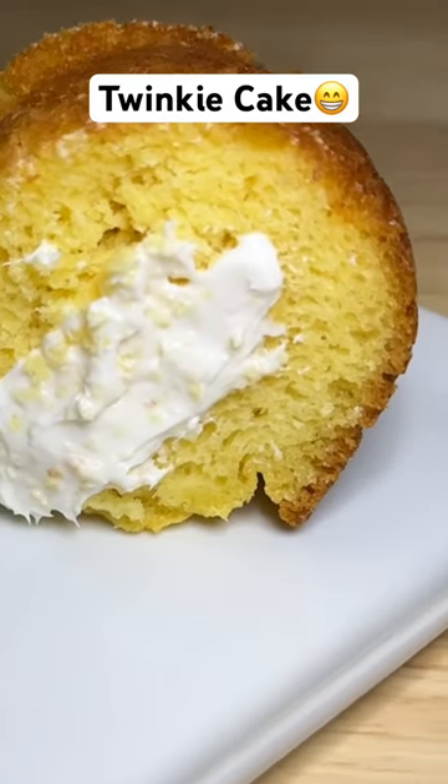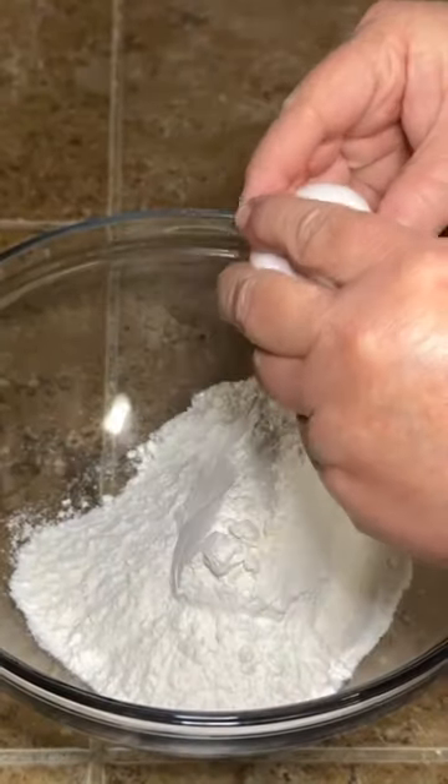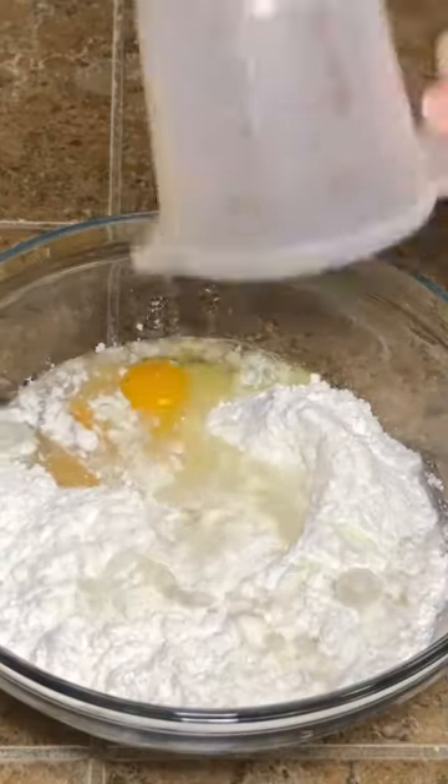Hey y'all, today we're making a Twinkie Cake. You're going to need one box of yellow cake mix, any brand will work. To that we're going to add three eggs, one cup of water, and a half a cup of oil.